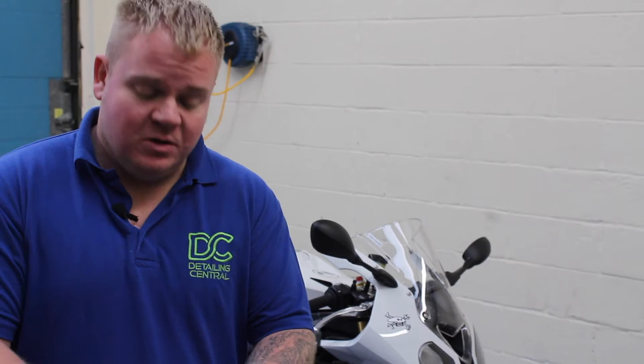We're finished up with the bike. We went through a regular process: snow foam pre-wash, agitated all the tight little areas, full decontamination with clay bar, then sealed every area on the bike we could including the plastics. We had a quick look at the metal and did a little bit of alloy polishing to try and bring it up. That's another one done and dusted — enjoy the bike.